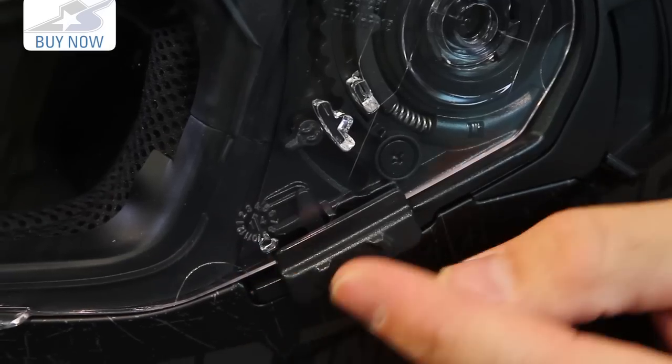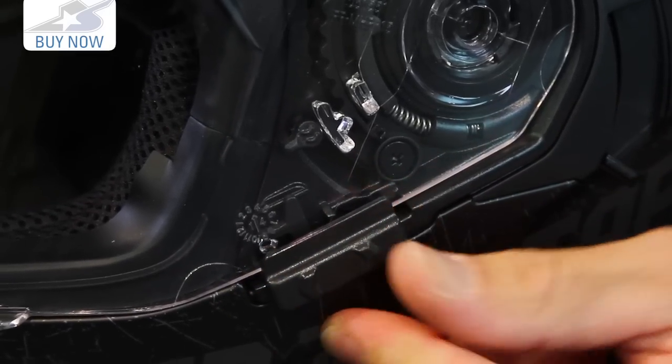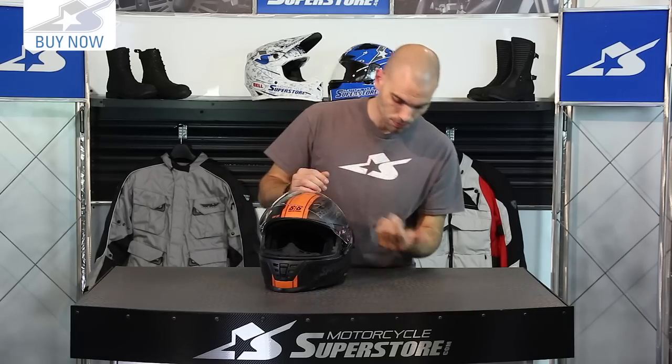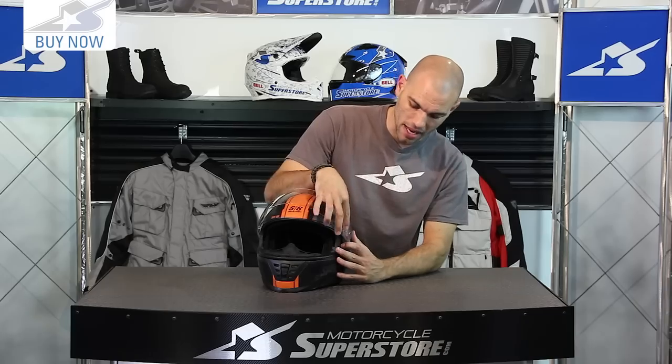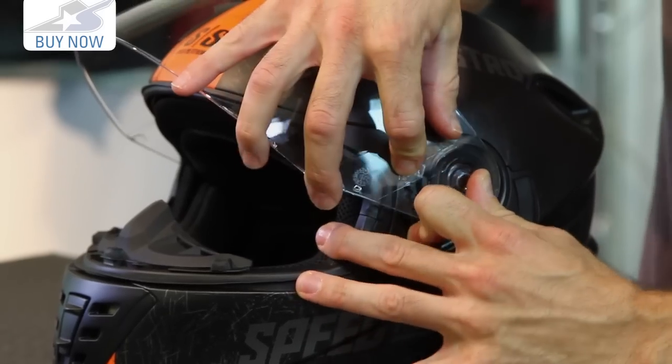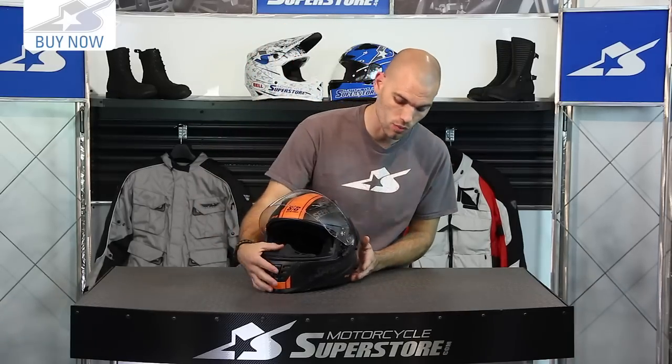The shield is interesting — it uses a locking and unlocking mechanism on the side, and it's easy to remove. You simply pull down on this tab and it pops right out, then push it back in the same way it came out. Straightforward and easy enough to do. You can get replacement shields at MotorcycleSuperstore.com in either clear or smoked versions.